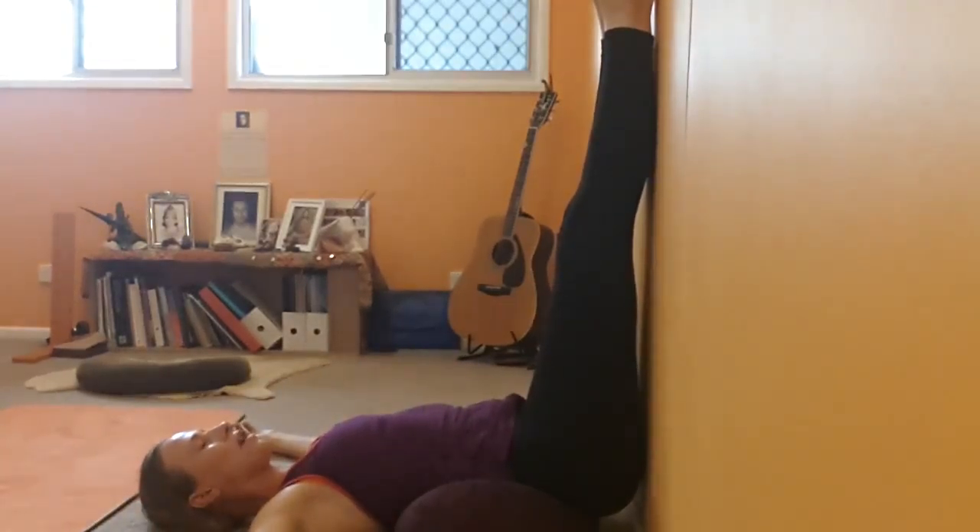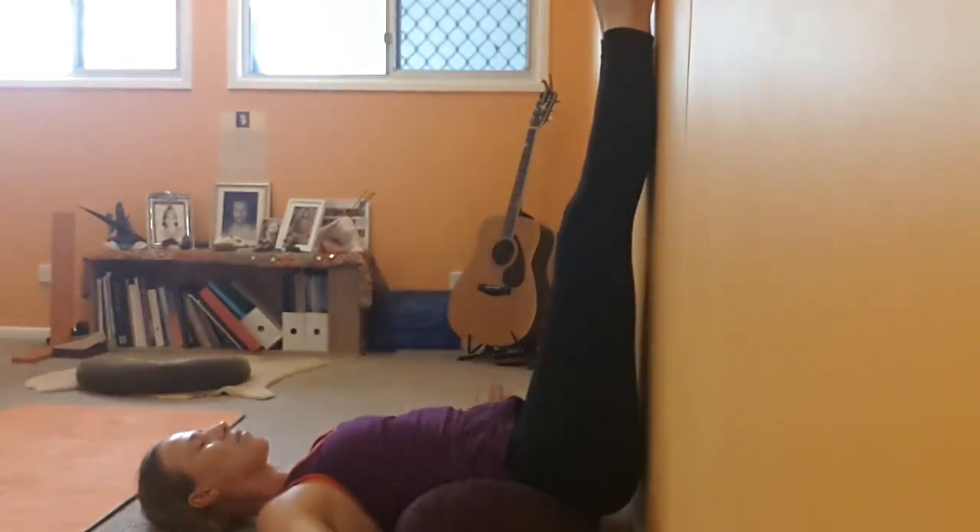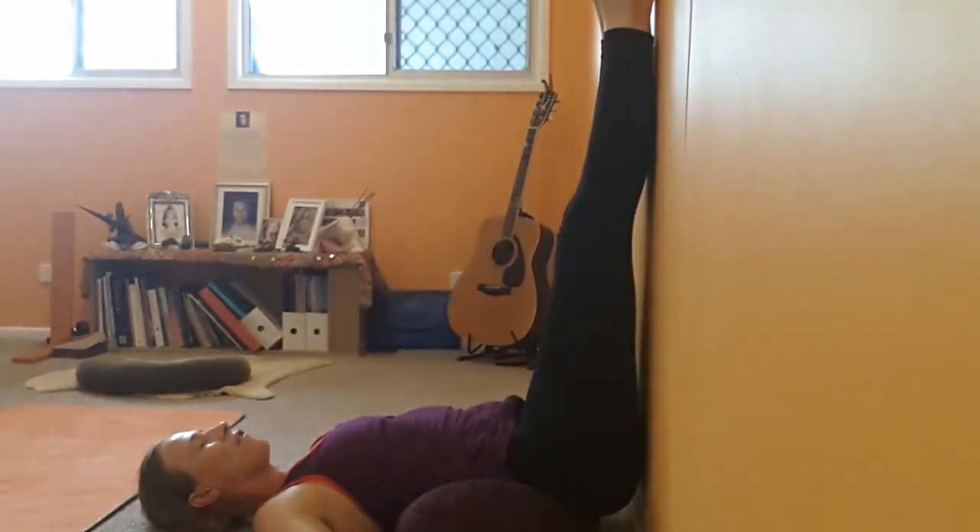Find an arm position that works for you, and then bring your awareness into your body or into your breath to really deepen the effect of the practice. Your neck wants to be comfortable, as does all the other parts of your body. This is a restorative practice, so we want to feel like we can completely relax and let go.